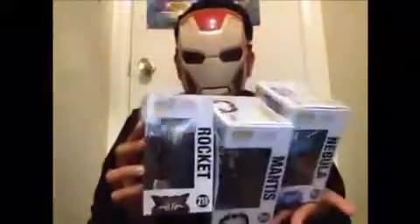Today I'm going to take a look at the Guardians of the Galaxy Vol. 2 Pops. We got one of my favorite Marvel characters, Nebula. We got Mantis. And the GameStop exclusive, Rocket Raccoon by Funko.